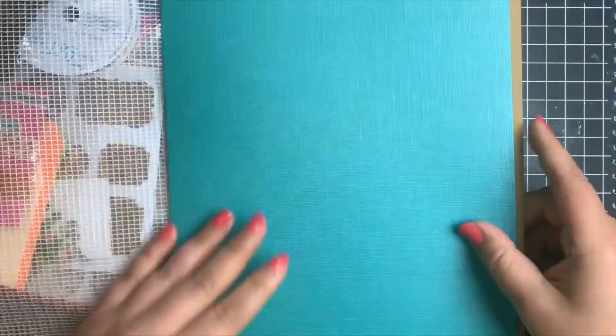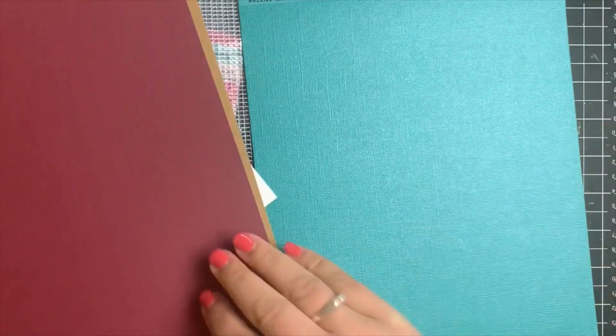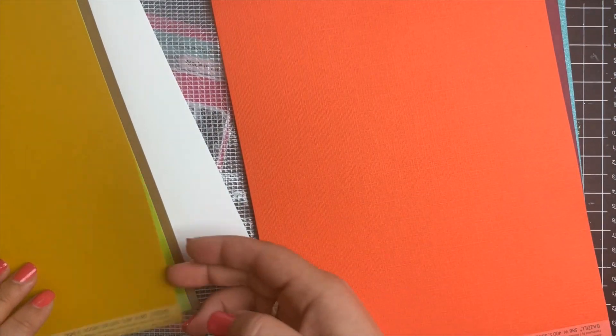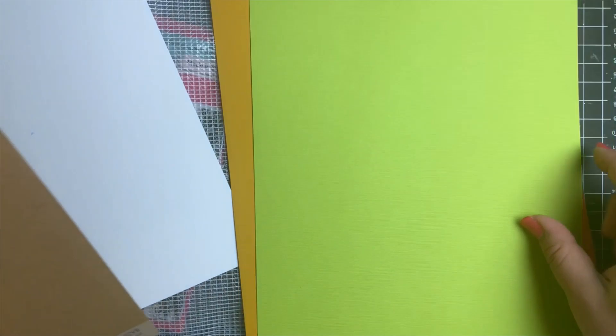We are going to start off with the cardstock, and this is all 8½ by 11 cardstock. We have the Lakeside, which is a textured cardstock. Then we have Rose Garden, which is a smooth cardstock. Then the Wild Flowers, School Bus, and then Vineyard, which is a pretty bright green and also textured. Then we have the Brownstone, which is more of a craft cardstock, as well as two pieces of white cardstock.